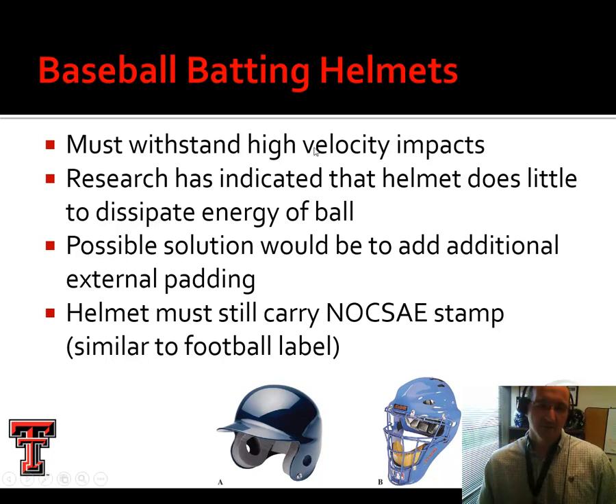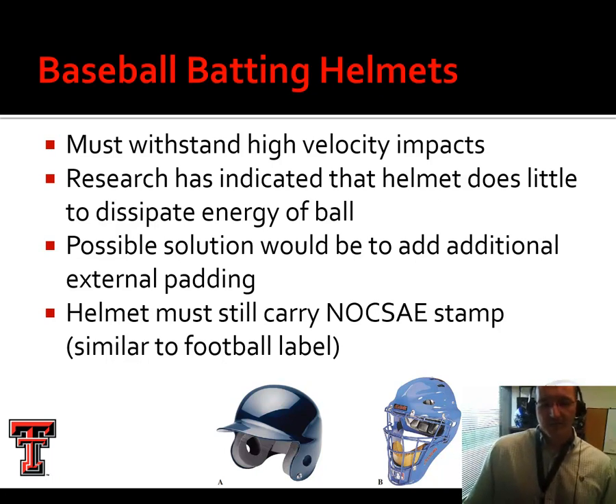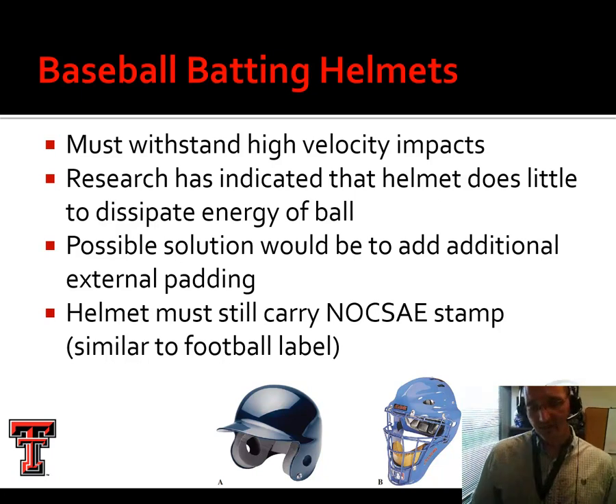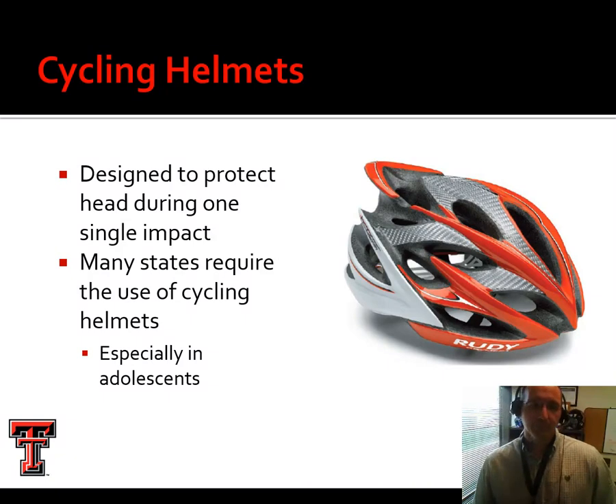For baseball and softball related helmets, these have to withstand high velocity impacts. Research indicates the helmet doesn't do a whole lot to dissipate the energy of the ball — it does protect against the direct blow, but there's concern it doesn't protect against the resulting concussion. Some have suggested additional external padding; we've seen skull caps with foam on the outside considered for concussion prevention in baseball or softball. These are required to be NOCSAE certified, whether it's a batting helmet for baseball, softball helmet with a protective cage, a catcher's mask, or a batter's mask.